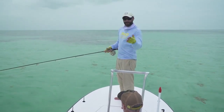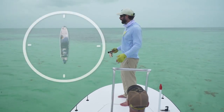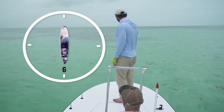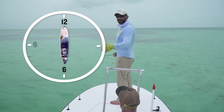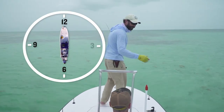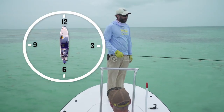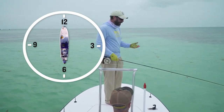First and most importantly is how to orient yourself in a skiff and understanding the face of a clock and how it pertains to your angling experience. To the stern we've got six o'clock, to the bow we've got twelve o'clock, to our left middle we've got nine o'clock and to our right middle we've got three o'clock. You and your guide will work as a team — he'll identify where the fish is and tell you based off the face of the clock where that fish is, so you can quickly identify your target.